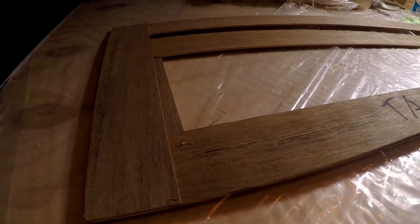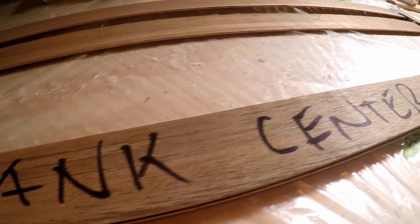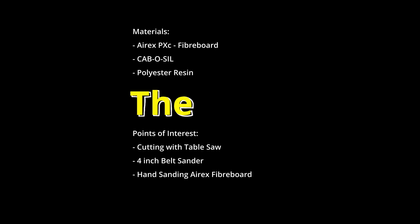I template the length, width, and height of the tank and test fit to make sure I have the required airspace around the tank. I will have to reduce the height of the tank to allow room for the filler hose.